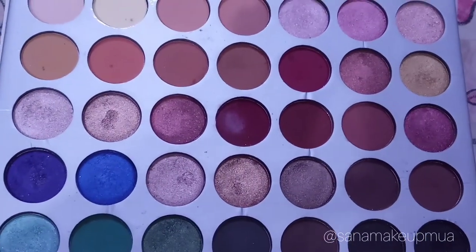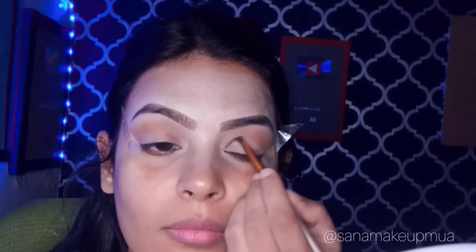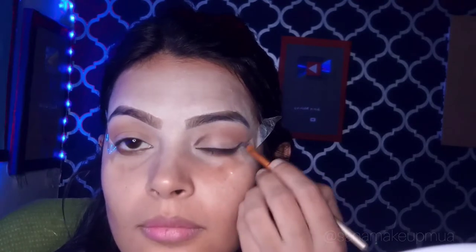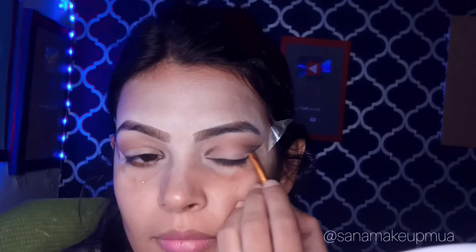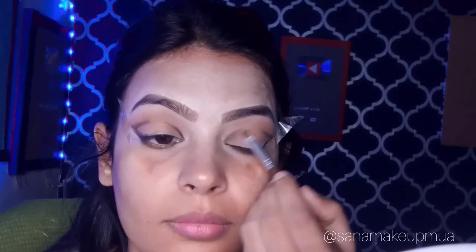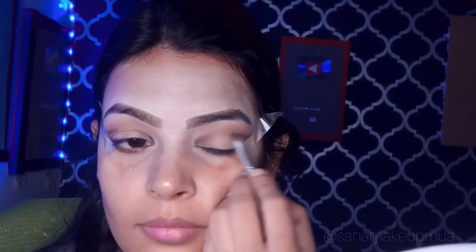I applied politely tape on my eyes. Then I added a line in the outer corner and put black eyeshadow on my liner. I blended it with a light brown shade using a small brush, blending it in the outer corner.